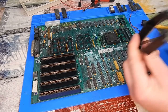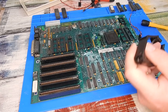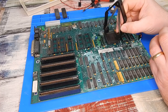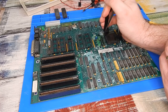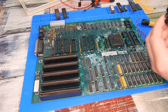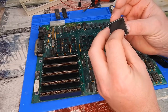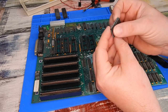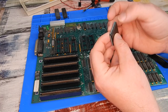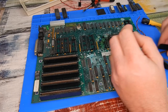My old nemesis. Let's see if we can get this Faraday chip out without causing any damage to it. The chip came out okay, but exactly the same thing that happens with Alice and the Amiga 500 - the socket is going in the bin.